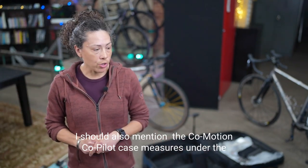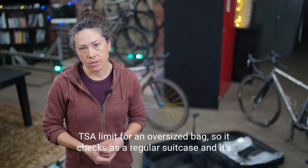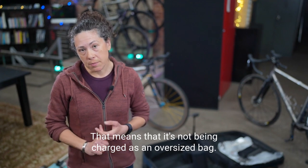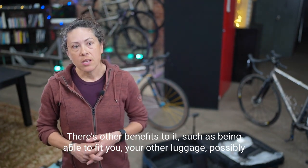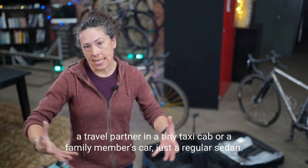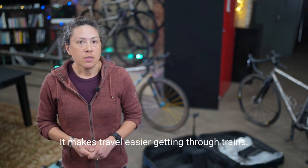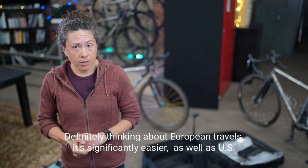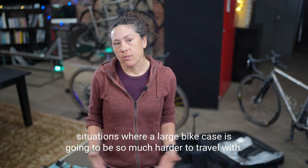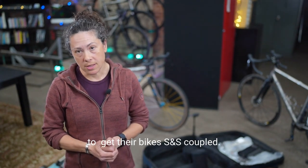The Co-Motion Co-Pilot case measures under the TSA limit for an oversized bag, so it checks as a regular suitcase and it has wheels — easy to deal with. It's not charged as an oversized bag, and there are other benefits such as being able to fit your luggage and possibly a travel partner in a tiny taxi or a regular sedan. It makes travel significantly easier through trains, European travels, and U.S. situations where a large bike case would be much harder to deal with. That's one really good reason people choose to get their bikes S&S coupled.